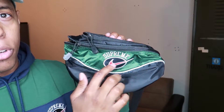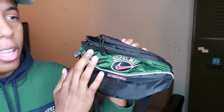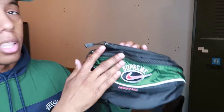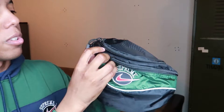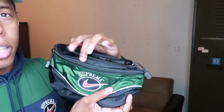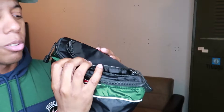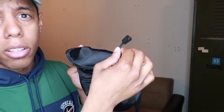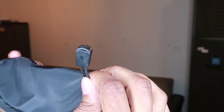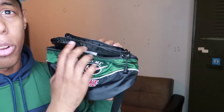Let me bring it up so you guys get a close-up. This is the Supreme Nike shoulder bag — you got the Supreme embroidered with the Nike swoosh checkmark, and then Nike underneath, also embroidered. Then you got the green foil going around. We have two pockets up here. Let's open the first one at the top — it's a super small pocket, probably won't fit anything too crazy. Also, the hang tags on the zippers are actually Nike as well.